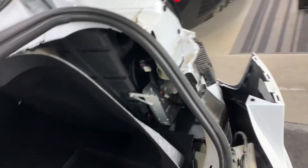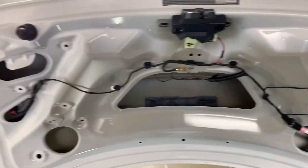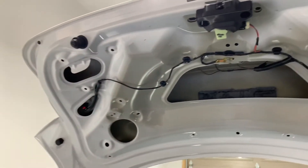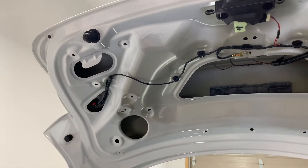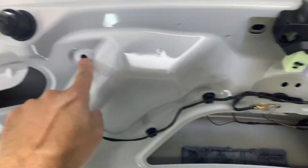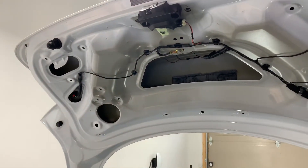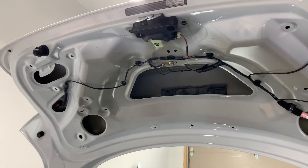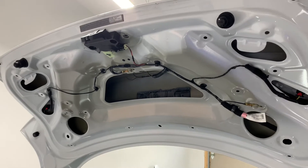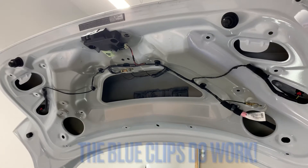I've removed enough of the trim pieces to get access into this back corner. I've already removed the trim piece up here, and I will mention this strongly: there are some blue clips and some white clips. The white clips go in several positions here. You will get extra clips in your Handshow kit, but you won't get any extra white clips. When removing them, you are likely to break them. I'll find out later whether the replacement blue clips will also fit in that position, or I'll have to order some new white clips.